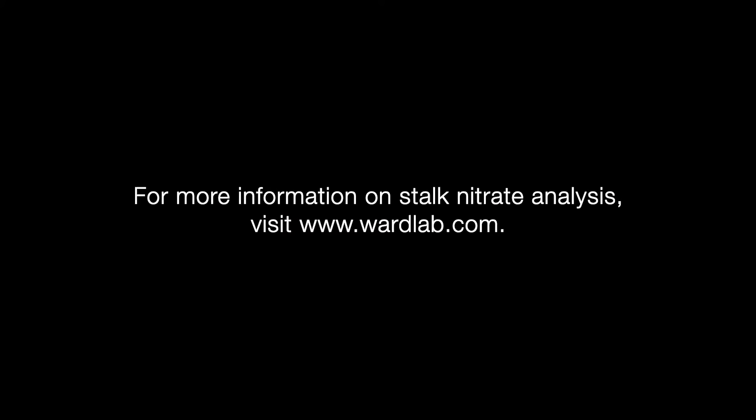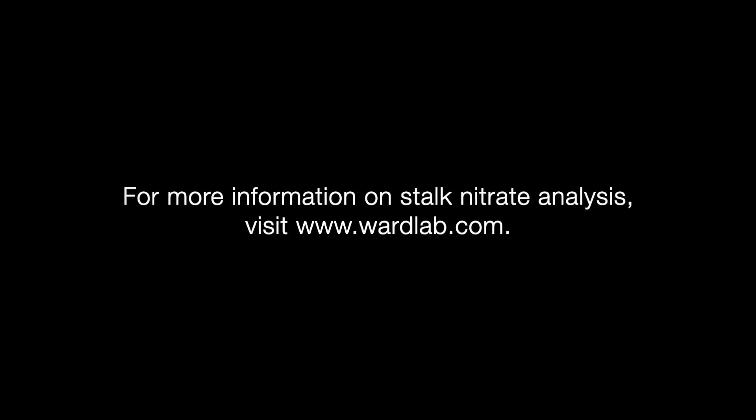For more information on stalk nitrate analysis, or any of the tests we offer here at Ward Laboratories, please visit our website.